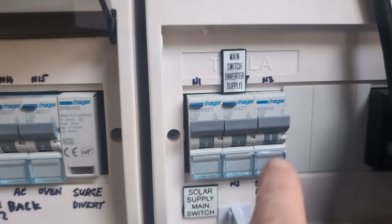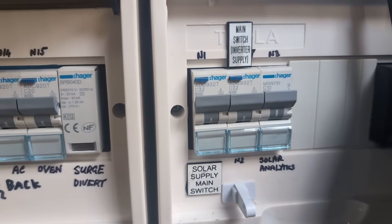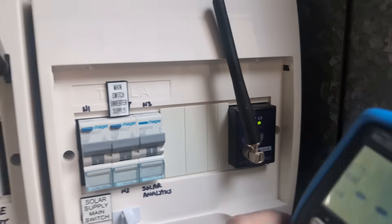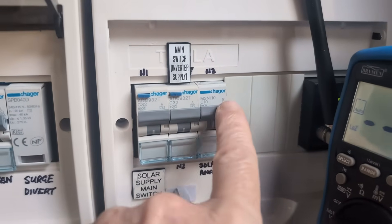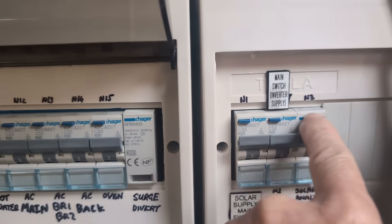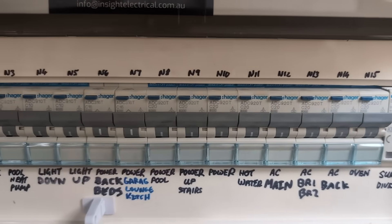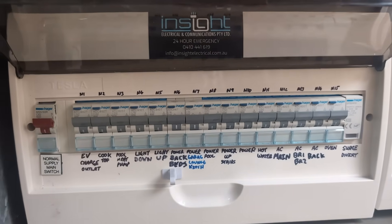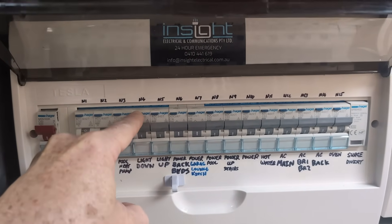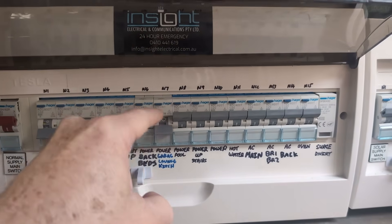The only one that doesn't have an earth leakage circuit breaker, by the way, is the solar analytics one over here. I'm not sure why they installed one without earth leakage for the solar analytics — it's literally just powering that. It just means you can conveniently turn the power off and on to it. All right, let's test them all — I've already killed everything in the house anyway. Test, test, test, test, test — doesn't work. And so N6 is faulty.